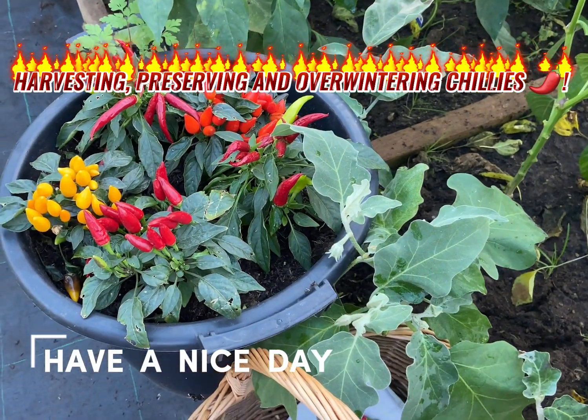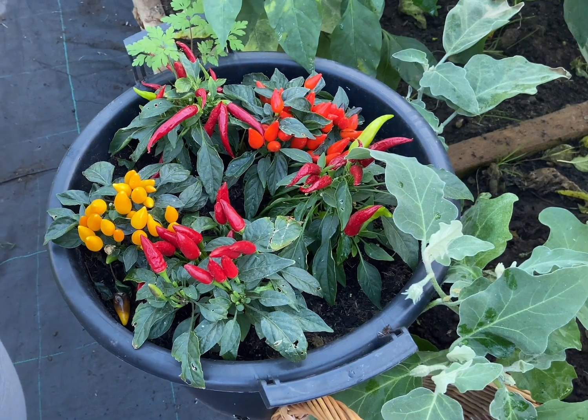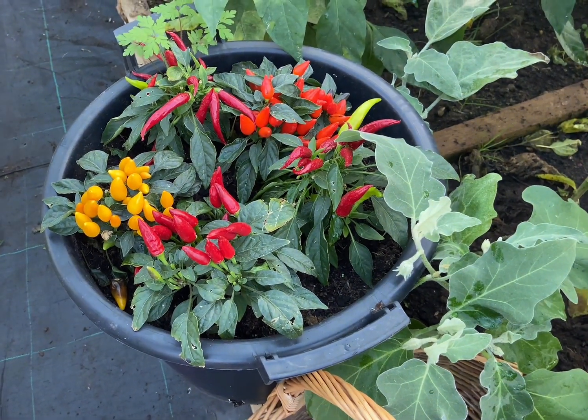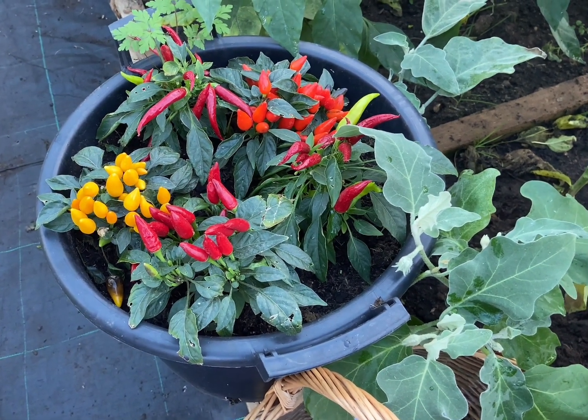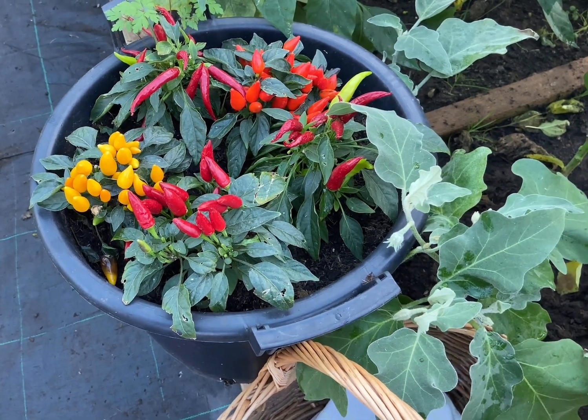Hello again, welcome back to our channel. Thank you so much for joining us today. We're in the polytunnel and we're thinking about harvesting our chili peppers. We've got a lovely crop of chili peppers in here and today we're going to really harvest the ones that we've got left.